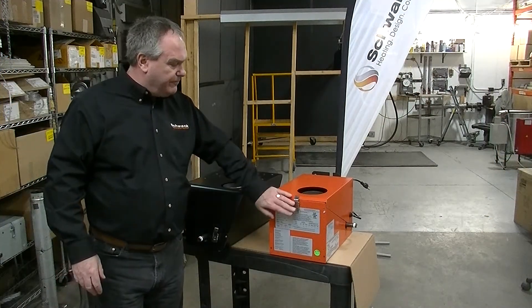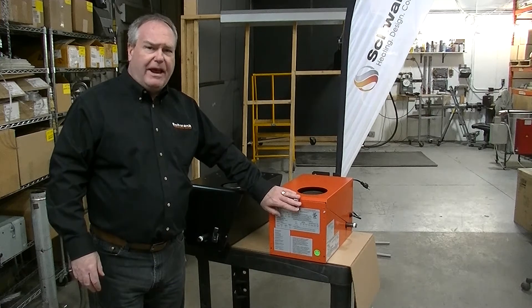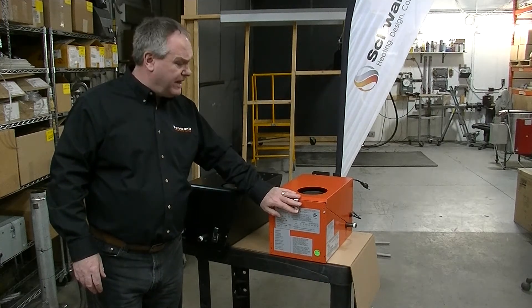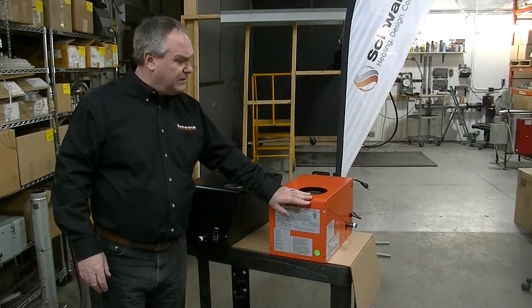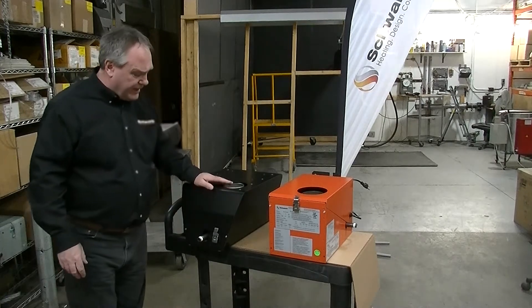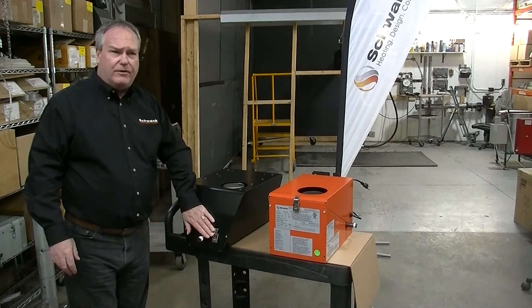We also implemented a latch system. Everybody knows what it's like to have to deal with screws when you're 12, 15, 20 feet in the air. This latch system is an easy way to open and close the box and not worry about fasteners getting lost. We kept that on the new burner as well.